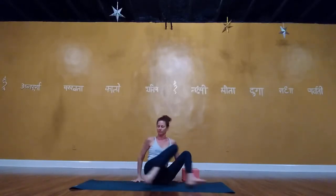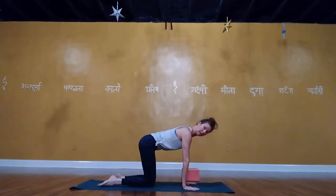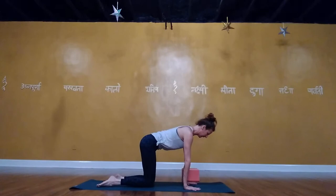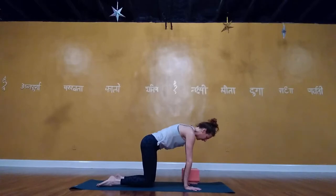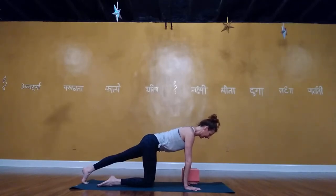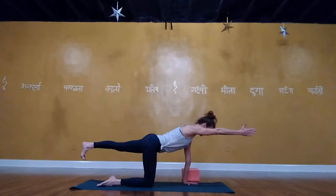Coming up to quadruped — hands and knees. Knees right underneath the hips, wrists right underneath shoulder blades, wrist creases parallel to the front of the mat. Look down — mindful not to sink the neck. Keep a neutral neck in line with the spine. Draw the belly in; shoulder blades nicely placed on the ribs — not over-rounding. From your left glute, slide your left leg back, lift the left thigh up. Option to reach the right arm forward, thumb up, into bird dog.